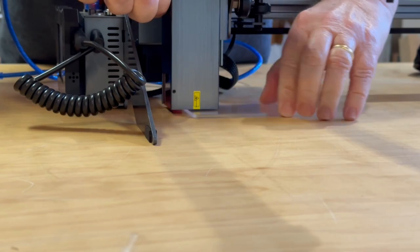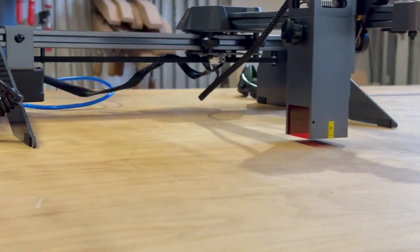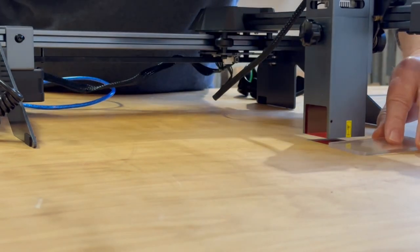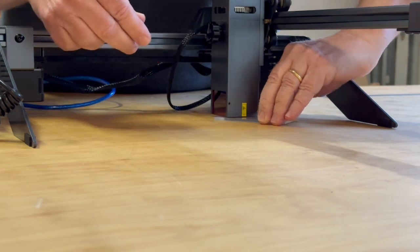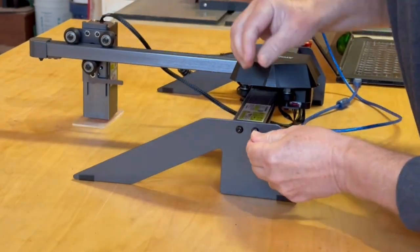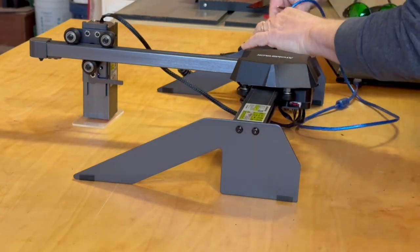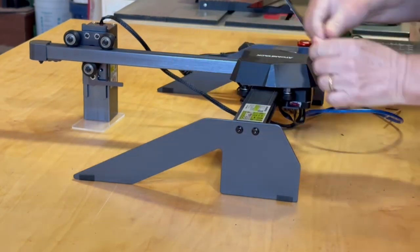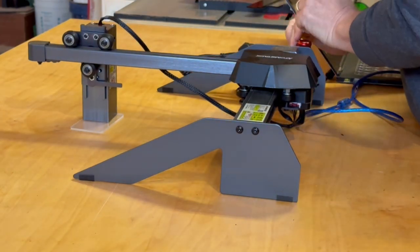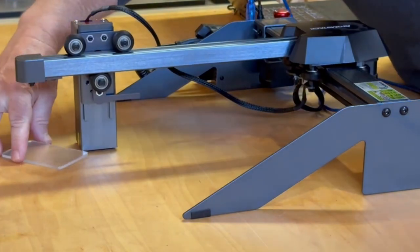I just noticed the laser isn't completely level — it sits a few millimeters higher when it's extended out than when it's close to the main frame, which can't be good. It's probably an assembly mistake on my part, so I loosen the screws, make sure everything is aligned and level, then retighten. Yeah, that seems to have fixed it — something to pay attention to when assembling this.